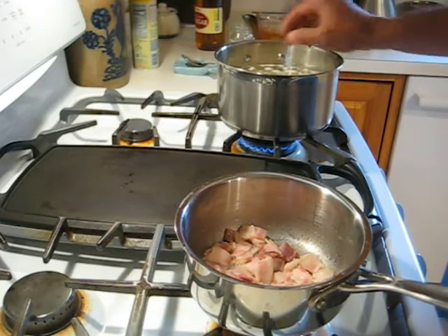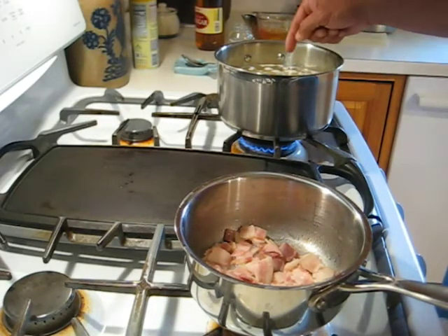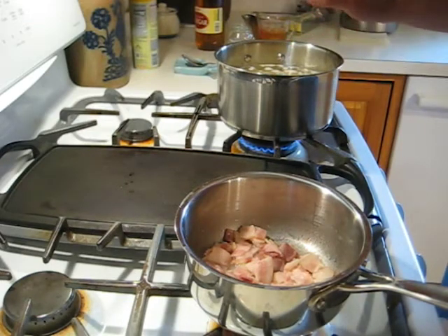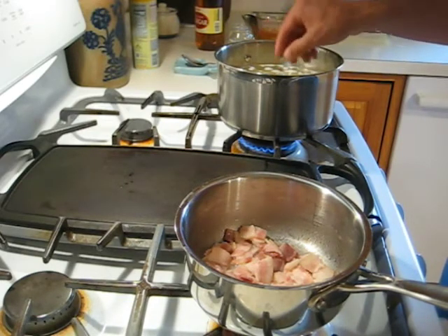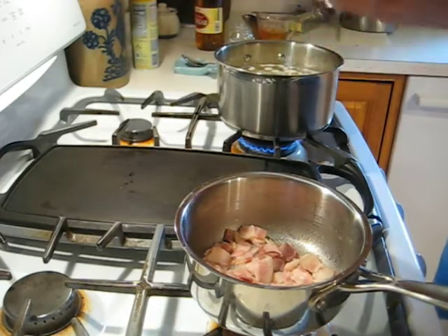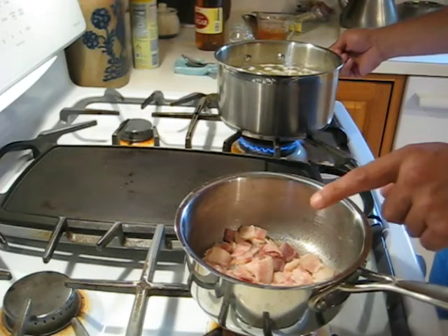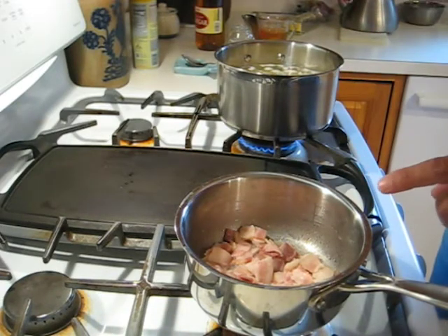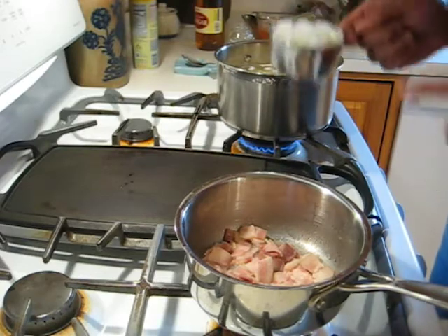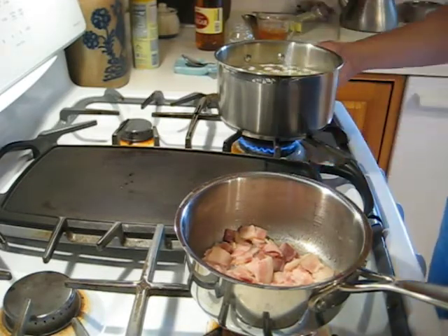Over here on this side I've got the potatoes going. I have got them covered with water and about a tablespoon of salt in there. We don't want to overcook these but we do want to take them to the point where they're tender, so I do have a fork here for testing. Once the bacon is rendered out, we're going to drain the fat off, add it to the egg and vinegar mixture, and then sauté the onions in the remaining bacon fat with bacon.